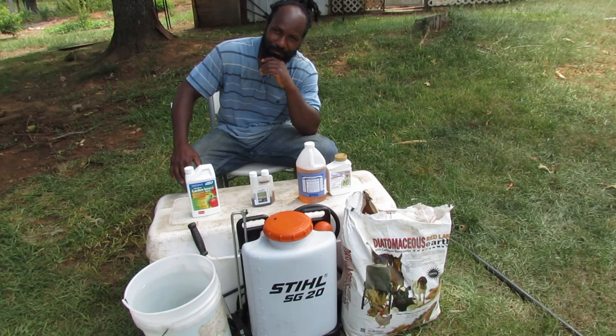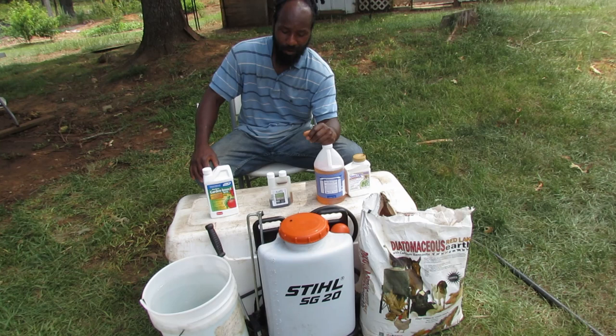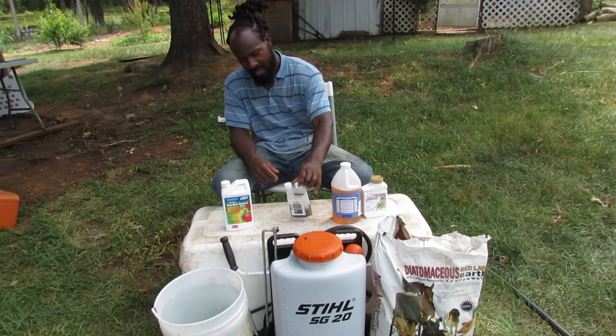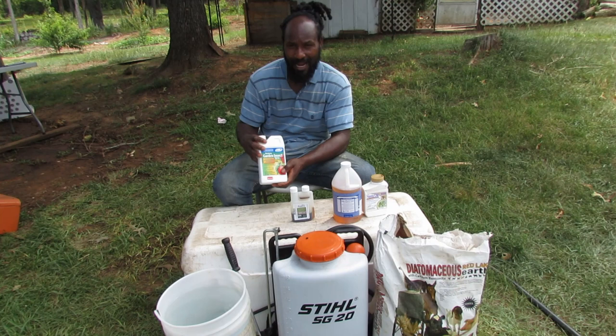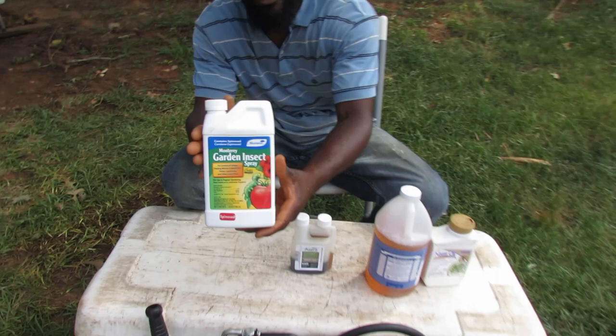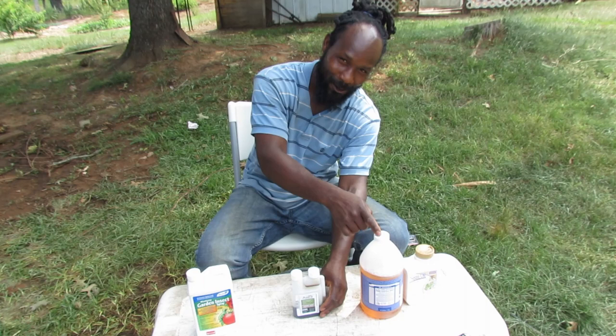There have been plenty of questions asked about how we mix our neem oil and castile soap. Today I'm going to show you guys how we go about mixing the neem oil and castile soap. Right here we have the Azera, and we'll talk a little bit about that in just a moment. Right here we also have the Spinosade. We're not going to talk much about that one — previously I've done a video showing how we mix and apply the Spinosade. If you want to see more about that, reference back to that video. Today the topic is the neem oil and castile soap.